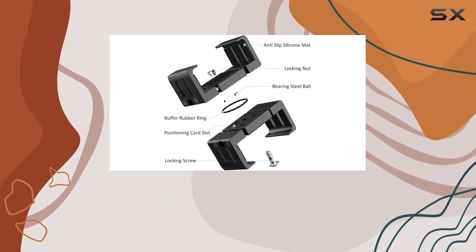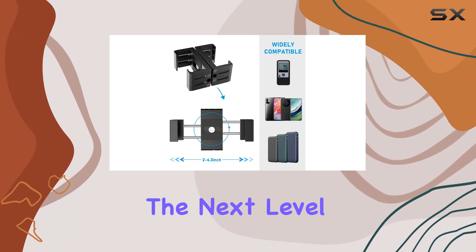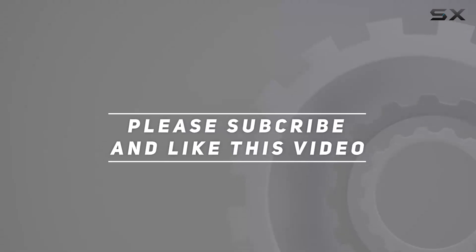So why wait? Upgrade your setup today with the QEMA Bulk Sports Radar Mount and take your game to the next level. Check out the video description for the updated price, and thank you for watching this video.